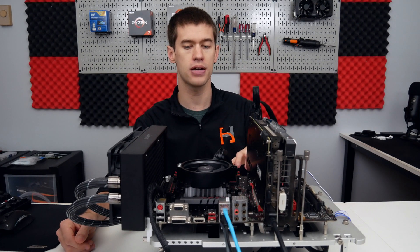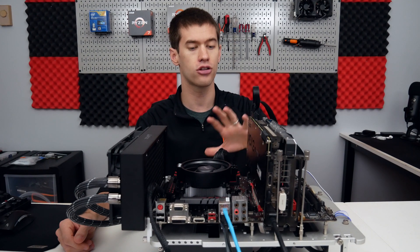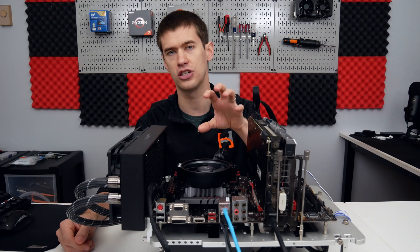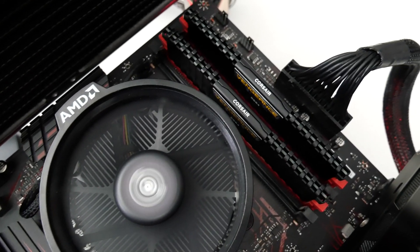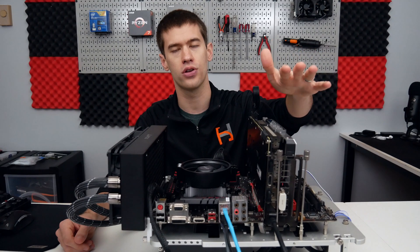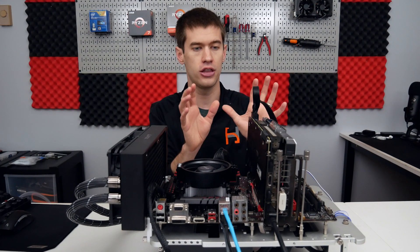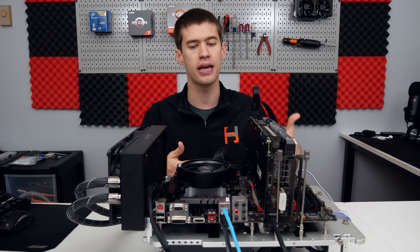I was able to snag the Ryzen 1200, the motherboard, and 8 gigabytes of DDR4 RAM running at 2133 megahertz — the whole platform for $100 flat. For testing, I'm not using that RAM because it's only 8 gigabytes. I want to give this setup the best chance to succeed, so I'm using 16 gigabytes of Corsair LPX running at 3200 megahertz — it's a 3600 kit I could only get stable at 3200 — paired with a GTX 1070 Ti For The Win edition from EVGA.